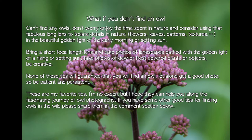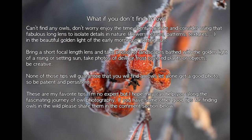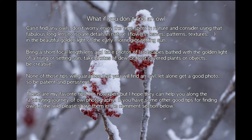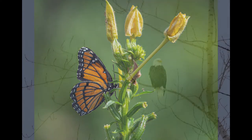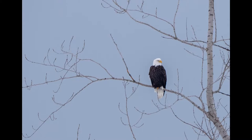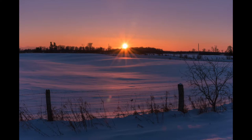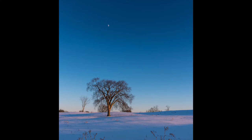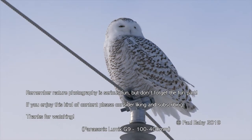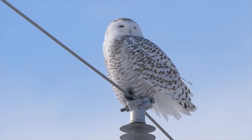If you can't find any owls, don't worry. Enjoy the time in nature, and consider using that fabulous long lens to isolate details in nature. Bring a short focal lens and take photos of landscapes bathed in the golden light of a rising or setting sun. Take photos of dew or frost covered plants. Be creative. None of the tips in this video will guarantee that you will find an owl, let alone get a good photo, so the key is to be patient and persistent. These are my favorite tips. I'm no expert, but I hope they can help you along the fascinating journey of owl photography. If you have some other good tips for finding owls in the wild, please share them in the comments section below. Thank you.